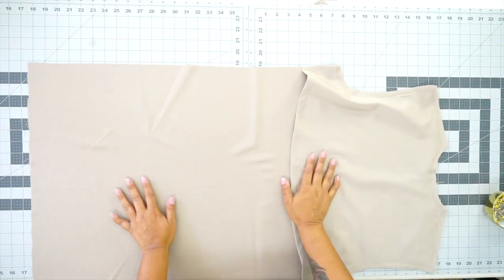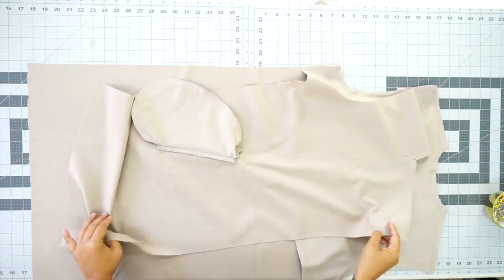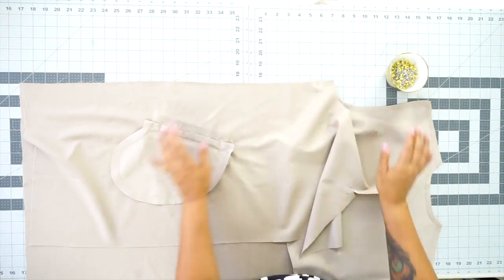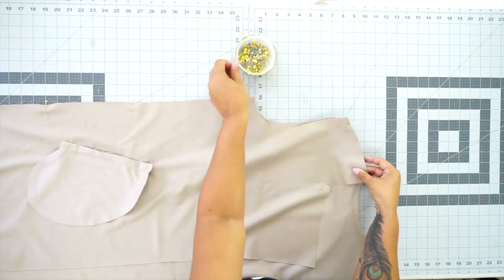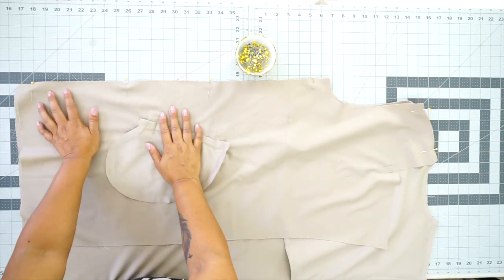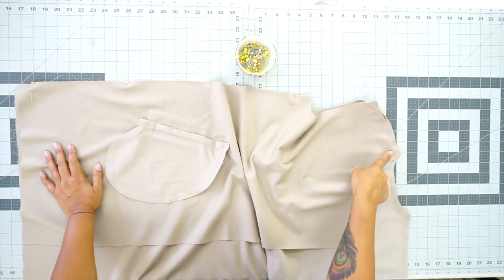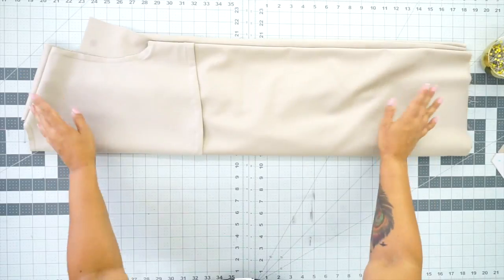Now we're going to pin and stitch our fronts to our back. Grab one front and with right sides facing, pin down your side seam and pin your shoulder. Pin the other front to the back the same way. Take this to the sewing machine and in one straight stitch, using 5/8 of an inch seam allowance, stitch all the way down the side and across your shoulder. Once your side seams and shoulders are sewn, give it a press and then set this aside for just one second.